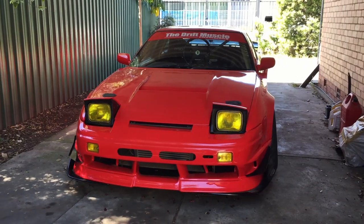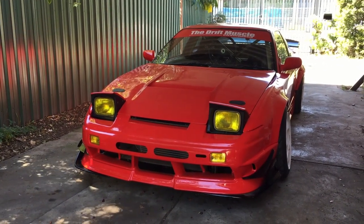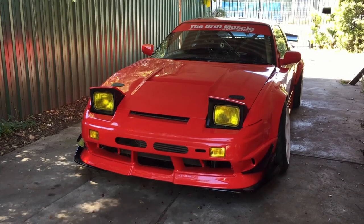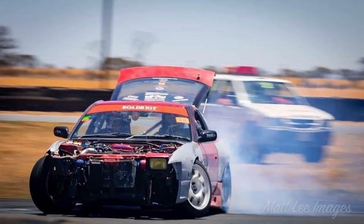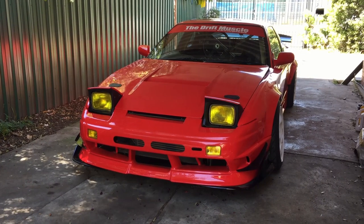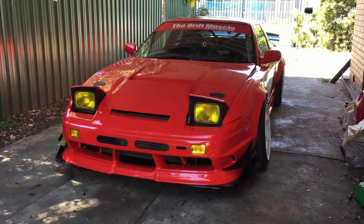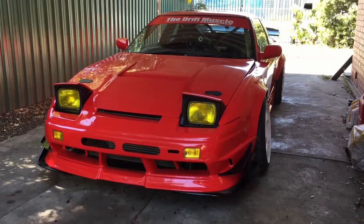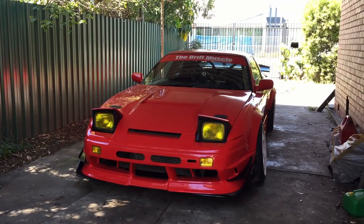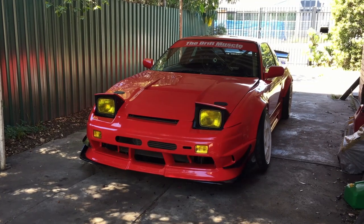This is the fourth iteration. There was a bit of a mishap with version 3 — bent the whole front end, smashed the radiator support to pieces. I thought I'd do a quick 12-month freshen up but it turned into three years and pouring more money than I care to admit into it. The first and easiest thing to talk about is probably the exterior and the aero that I've got on the car.